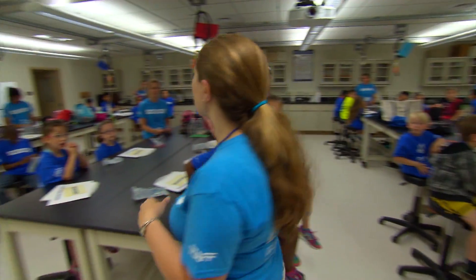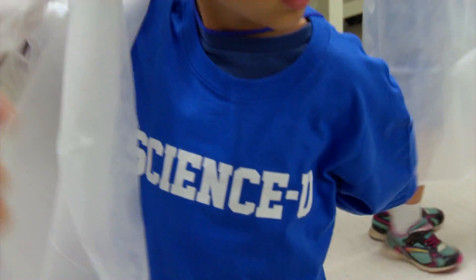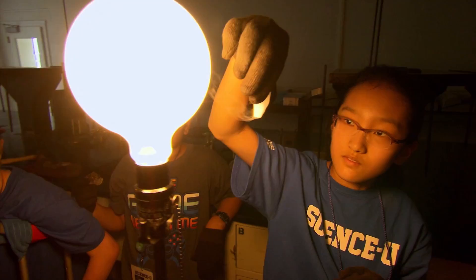We love science, yes we do. We love science, yes we do.